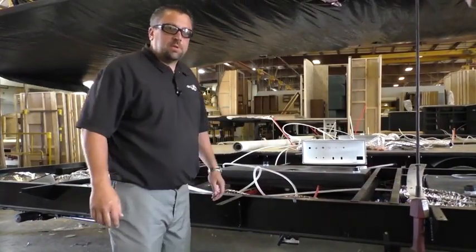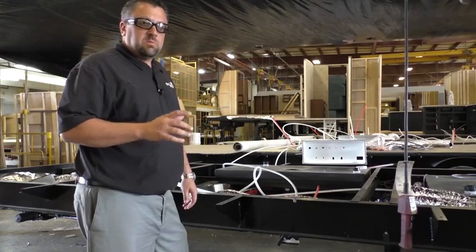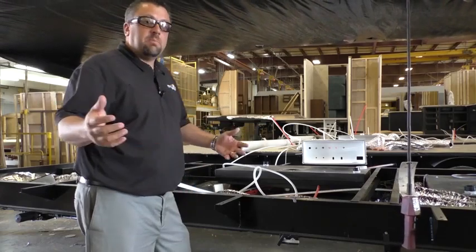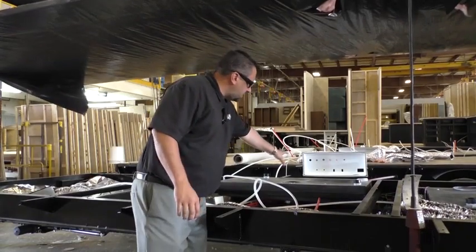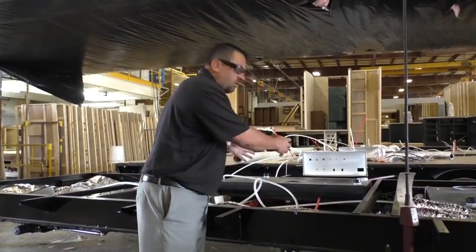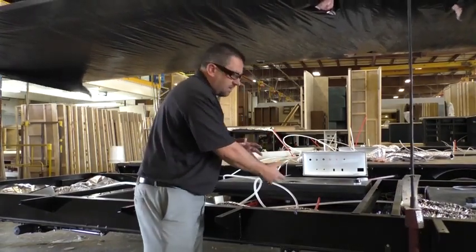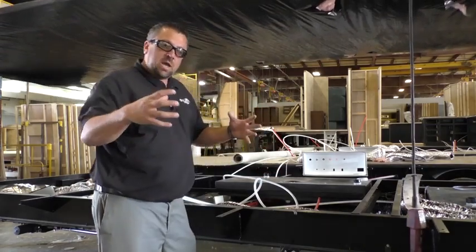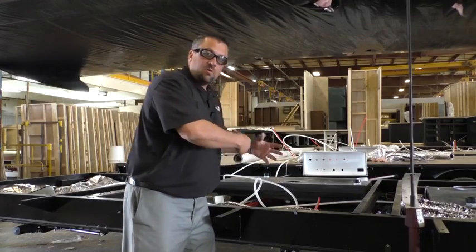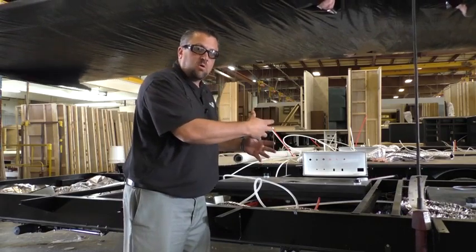Now obviously this underbelly is nowhere near completed, but a couple of key things that we really wanted to point out to you — and we talk a lot about this with you when we're there on the lots — you'll notice how our tanks are suspended in our underbelly. They're not mounted to the bottom, they're not mounted to the top. It's because we know that we have to get good airflow around our tanks in order to keep them warm.